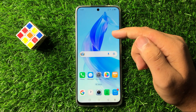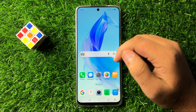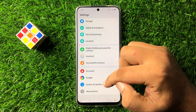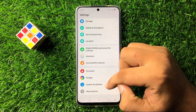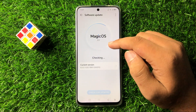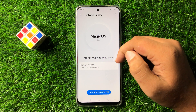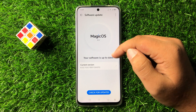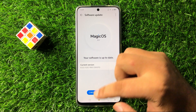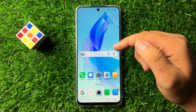If you are still facing the issue, the last solution is to update your phone software. Open Settings, scroll down to the end, tap on System and Updates, then tap on Software Update. Update the mobile software to the latest version and the overheating issue will be 100% fixed.